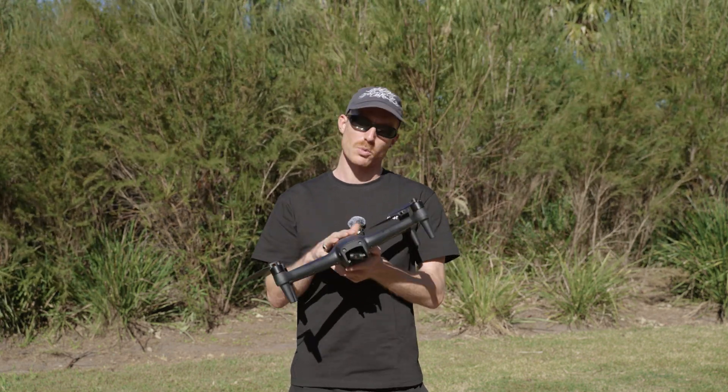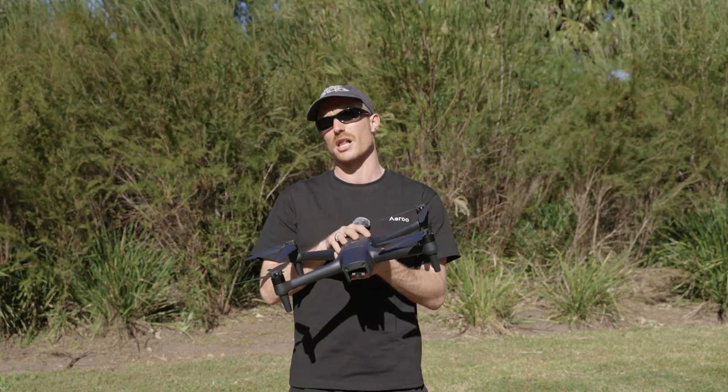Hey everyone, Harry here from Aero. Today I'm going to be walking you through how to do a compass calibration with your Aero Pro.